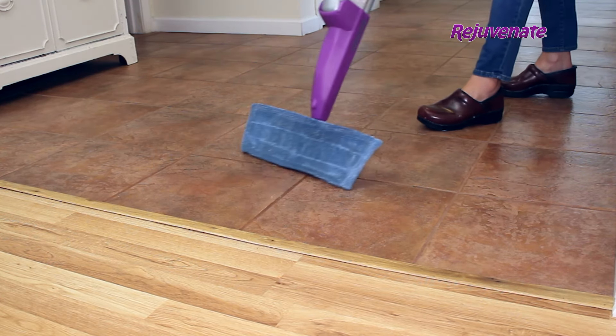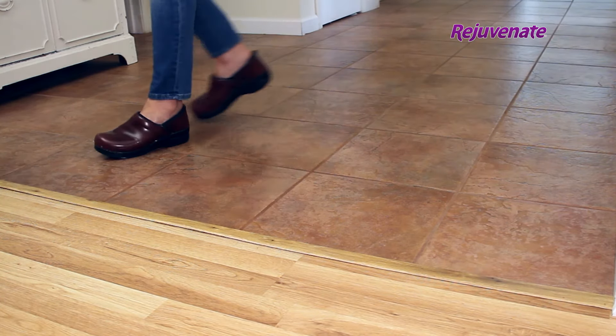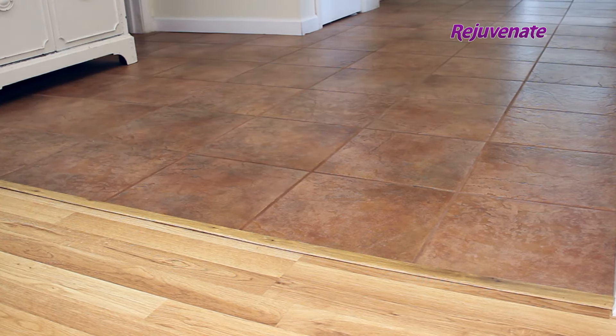For fast, easy, and efficient cleaning, use the Stone Tile and Laminate Cleaner with Rejuvenate's Click & Clean Multi-Surface Spray Mop.